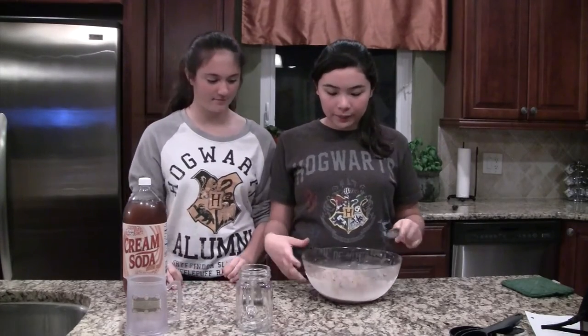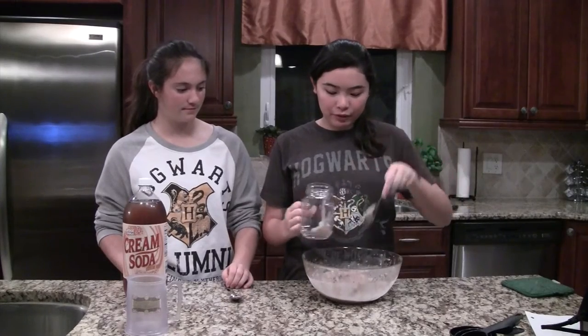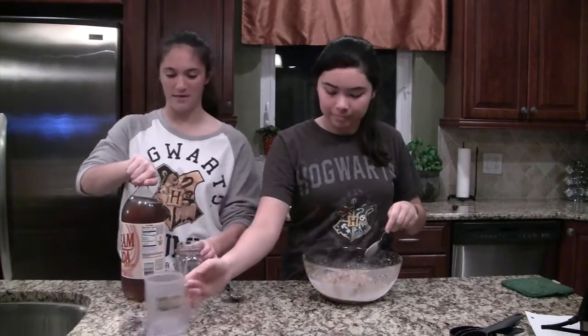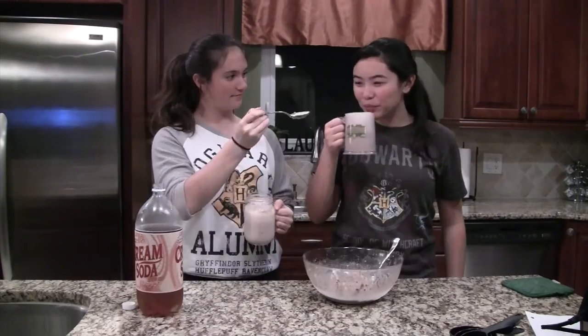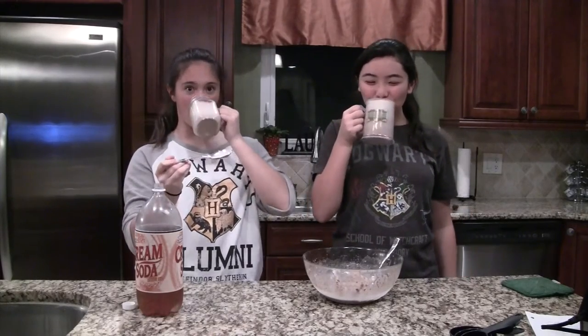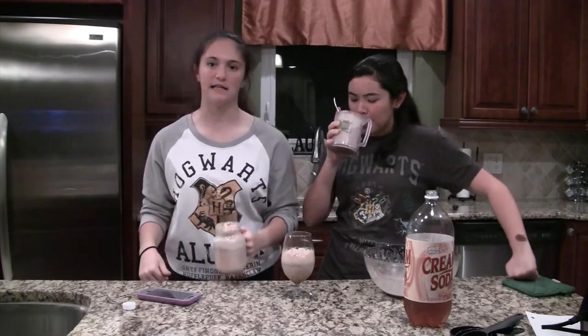The butterbeer and stuff is finally ready. On the website it said to just put this stuff in the cups — put this in the bottom of the cup after it's frozen, or good enough, and then put some cream soda in there. Cheers! I see how Hermione got this all over her mouth. So remember, when you make your butterbeer, make sure the butter's at room temperature and it's fully mixed together. And don't put a ton of cinnamon in it because it will taste disgusting.